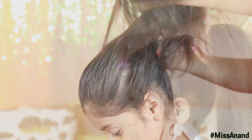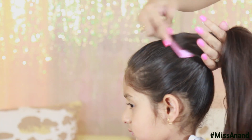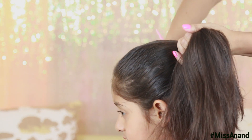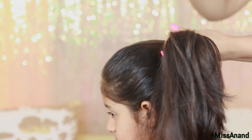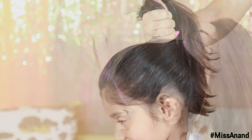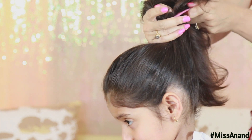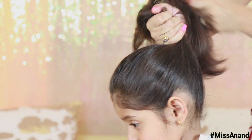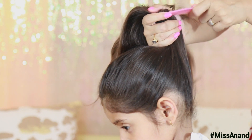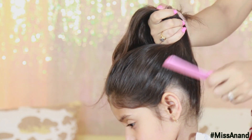Now I am going to tease the hair with a comb — using the teeth of the comb. When you do it with a comb it will make the hair very smooth. I am going to use a comb especially because if we don't tease it, the hair won't hold as well. When celebrities make a ponytail, this step makes it look very smooth.